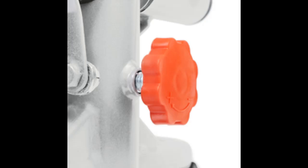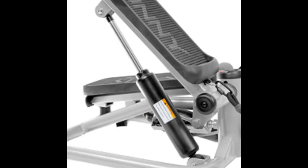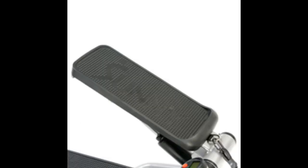Hassle-Free Assembly — 90% Pre-Assembled: The stepper requires minimal effort to put together. Just attach the resistance bands and you're ready to start stepping. Save time and avoid assembly frustration with the easy, user-friendly design.